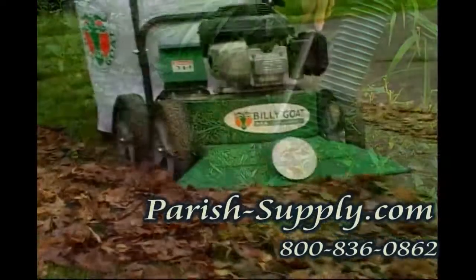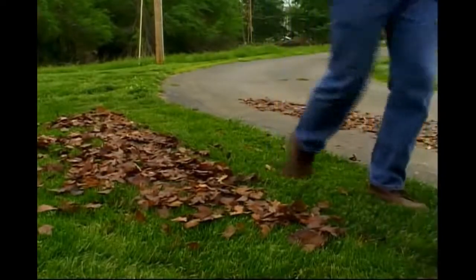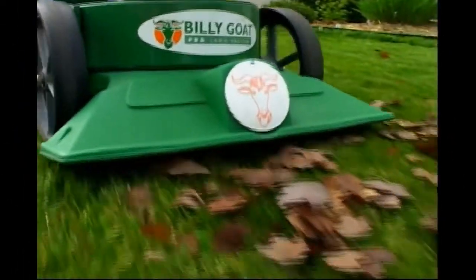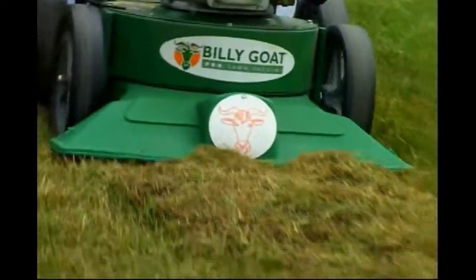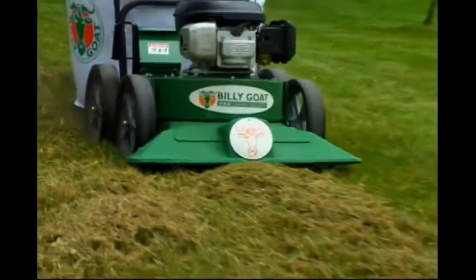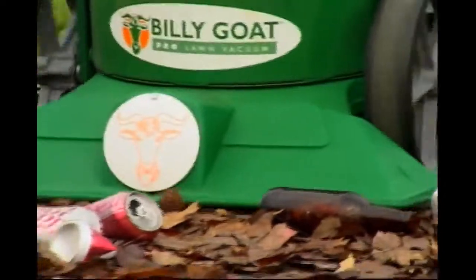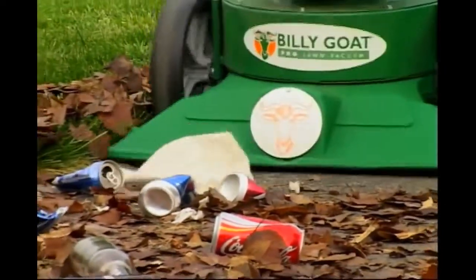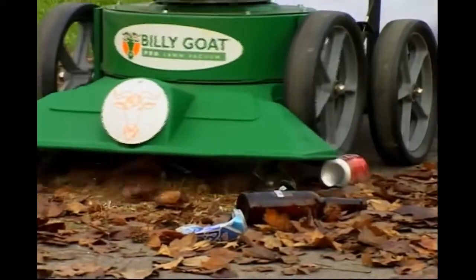And when the leaves start to fall, forget the rake. Start up the KD and make a tough job easy. The KD handles leaves on the lawn and around the perimeter of the house. Did you know the KD is also the perfect tool to collect thatch after power raking? The KD's appetite is strong enough to suck up cans and 12-ounce glass bottles. This is one tough goat — it's designed to handle all types of litter.